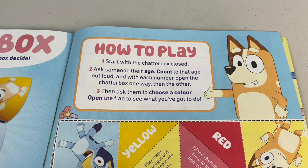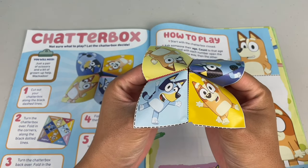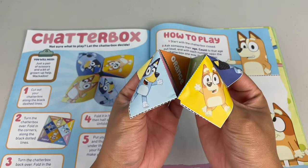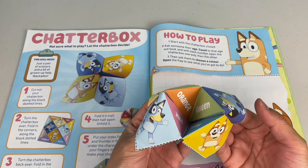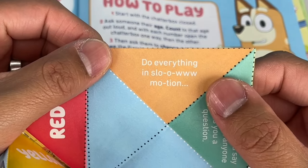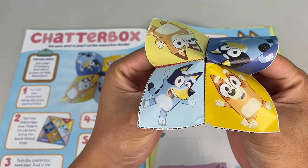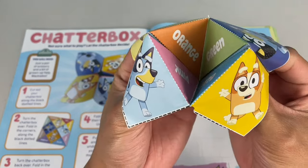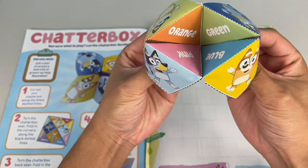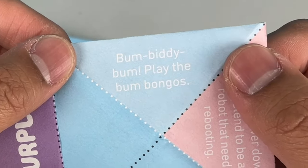How to play: start with the chatterbox closed. Ask someone their age, count to that age out loud, and with each number open the chatterbox one way then the other. Then ask them to choose a colour and open the flap to see what they've got to do. Let's give this a go. If I say, Bingo, how old are you? She'll say 4. 1, 2, 3, 4. Okay Bingo, choose a colour - Bingo chooses orange. We'll open it up and see what it says. It says: do everything in slow motion! That's interesting. Now we'll try Bluey. Okay Bluey, how old are you? She'll say 6. 1, 2, 3, 4, 5, 6. Now choose a colour, Bluey. Well Bluey will have to choose blue. Let's see what's under blue. It says: bum bitty bum, play the bum bongos! That's silly.